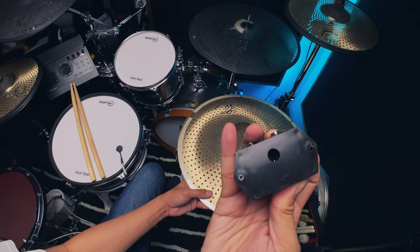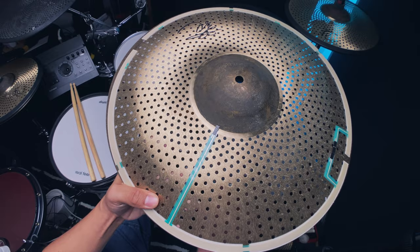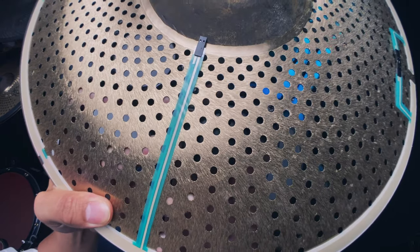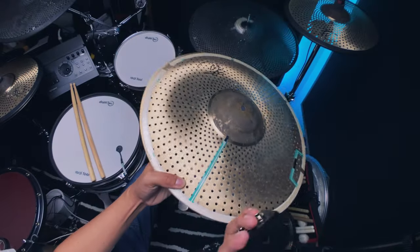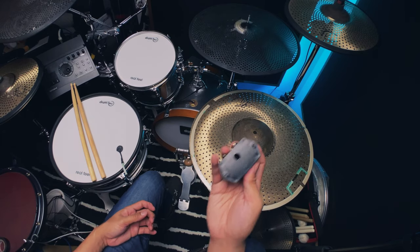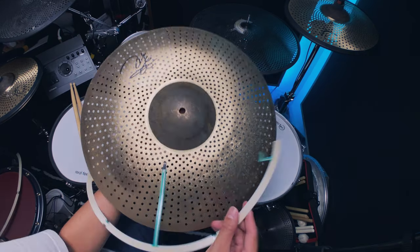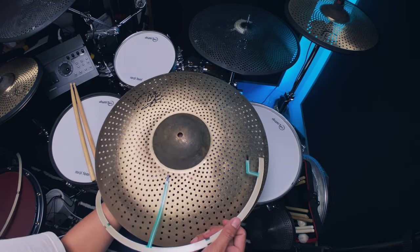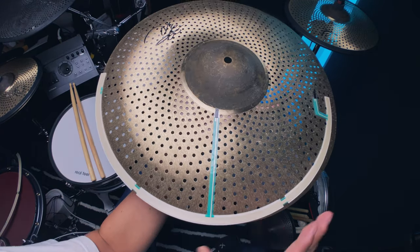Another thing: the screw that holds the trigger — for my low-volume cymbal at least — just goes straight through, so you need a washer for that too. I wish they'd included that. It also comes with a sticky back but it's not 3M — that's another small extra step. The good news is you don't need to solder anything with this setup.